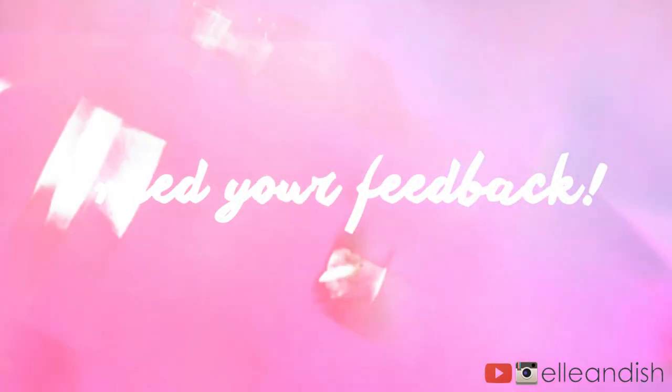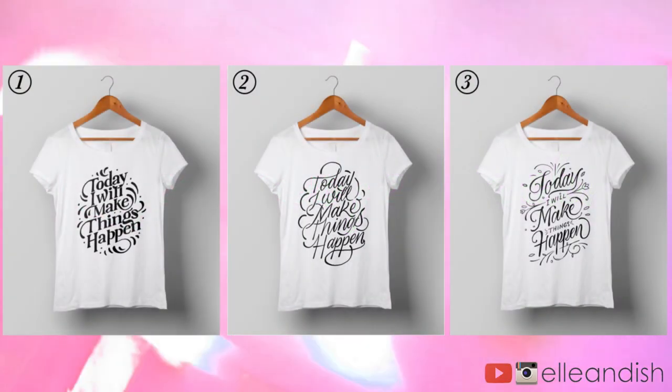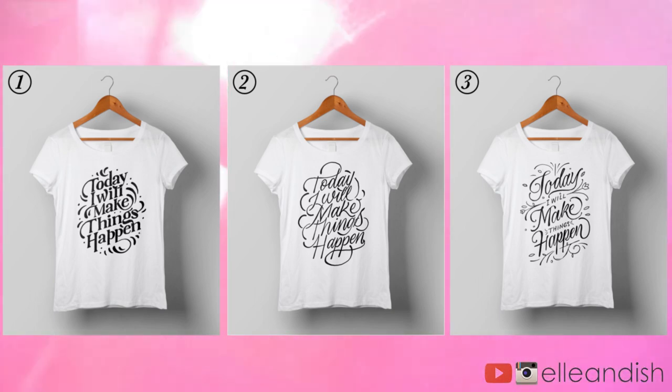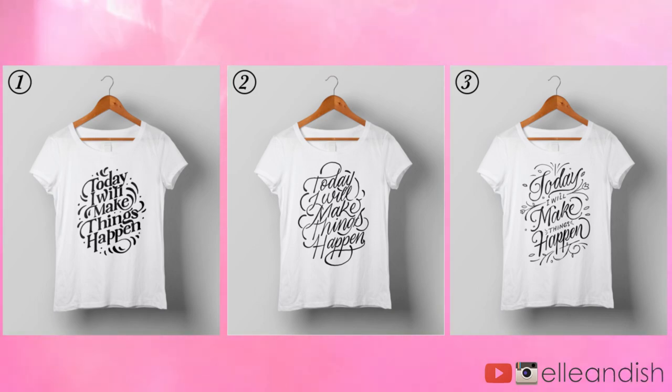Before we get started, I need your feedback. I'm working on some future merch for you guys, but I'd like to know which shirt out of the three is your favorite — one, two, or three — and also let me know if you like the quote too.